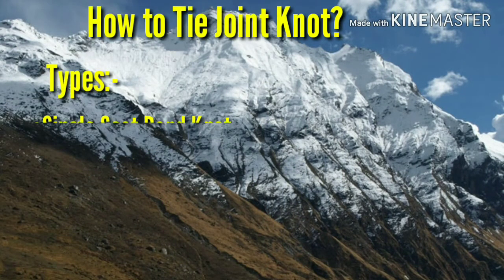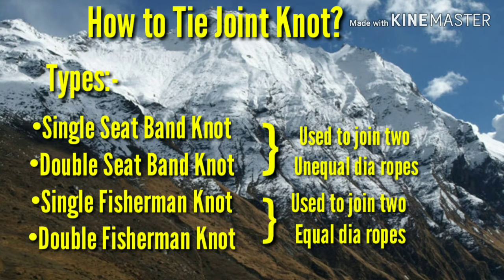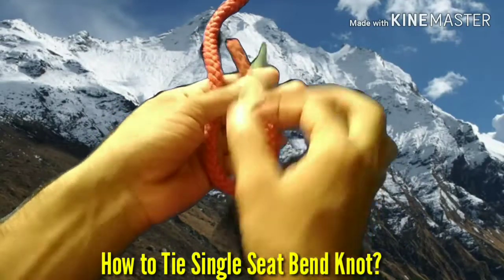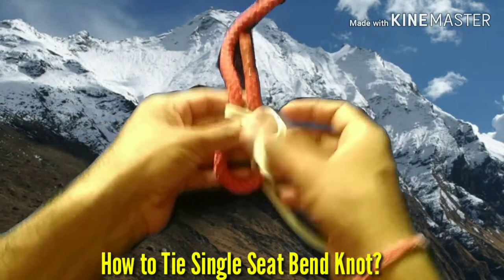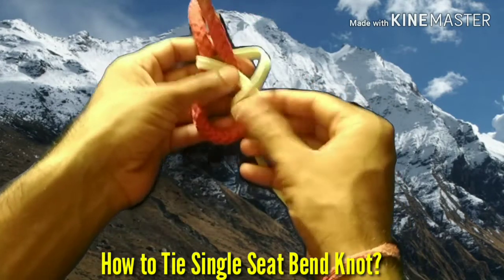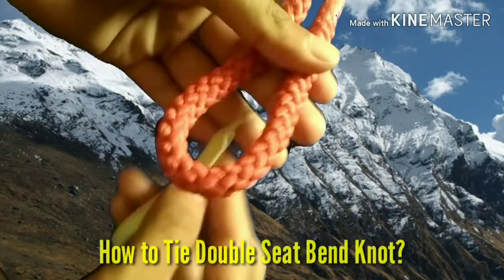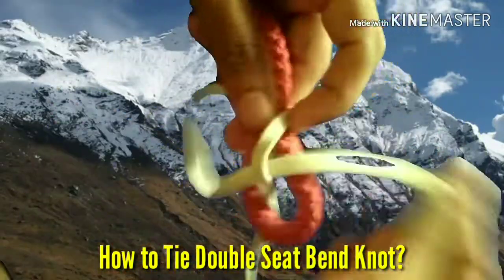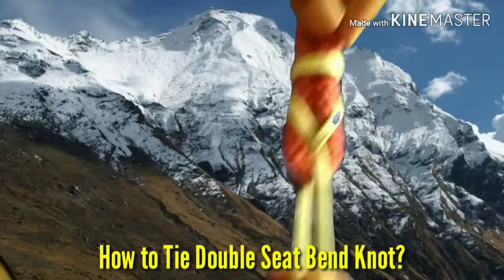Joint knot. There are two types of joint knot: seatman knot and fisherman knot. The seatman knot is used to join two ropes having unequal diameters, and the fisherman knot is used to join two ropes having equal diameters. On the screen you can see how to join two ropes having unequal diameters with a single seatman knot. The purpose of double seatman knot is also the same, but the double seatman knot provides greater safety to the joint as compared to single seatman knot.